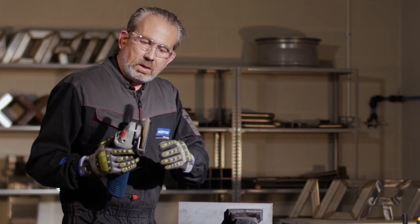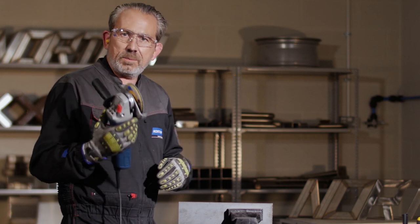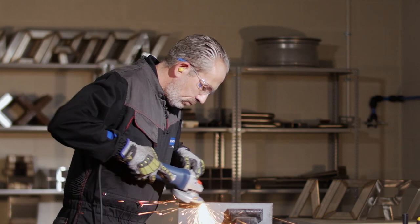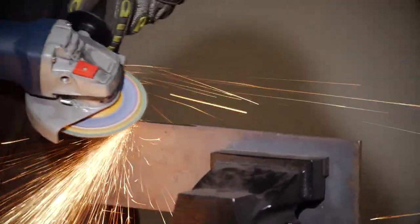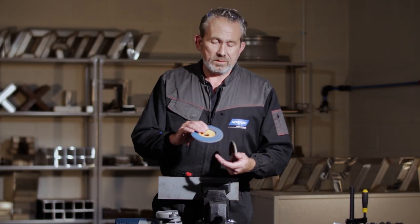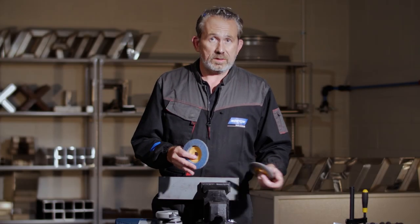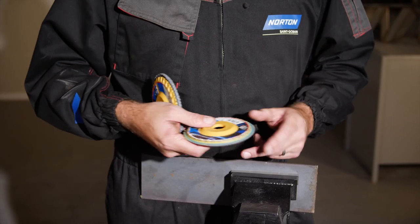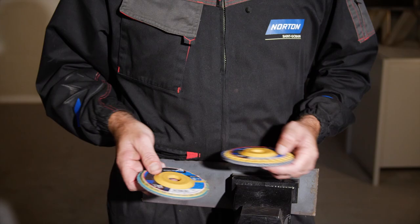The disc is now trimmed. I've got a fresh edge of flaps, so I can now begin working again. There we have it — Easy Trim. Started with a standard flap disc, did a lot of work on these components, came to the end of the disc's life, trimmed back the backing plate, and was able to keep on working with the same disc.